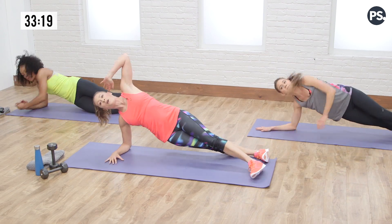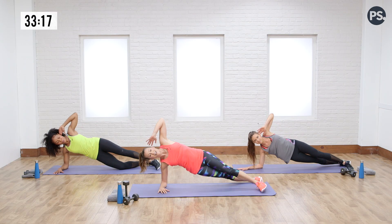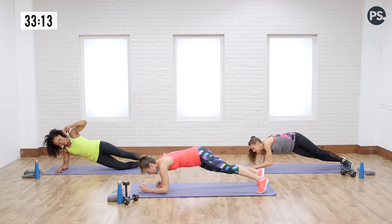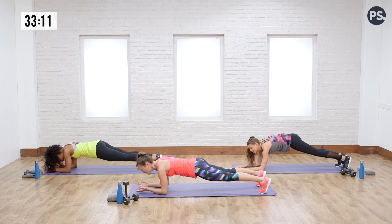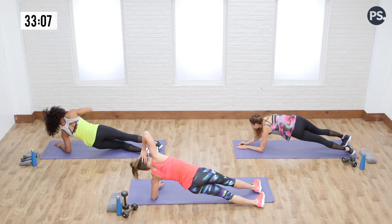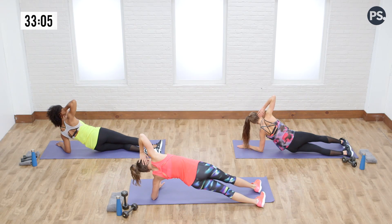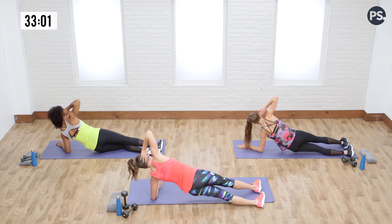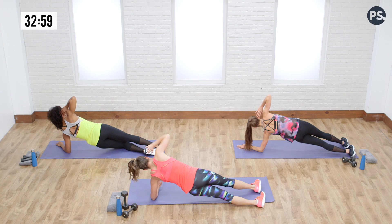Let's switch. Going up — just going to get a couple on each side. Two, three. This makes planking more fun, doesn't it? Because who likes to just hold a plank? It's so boring. I have to be moving. Let's get three. And relax.